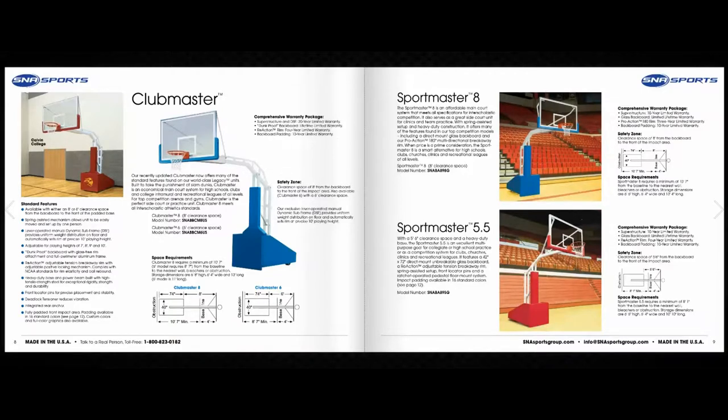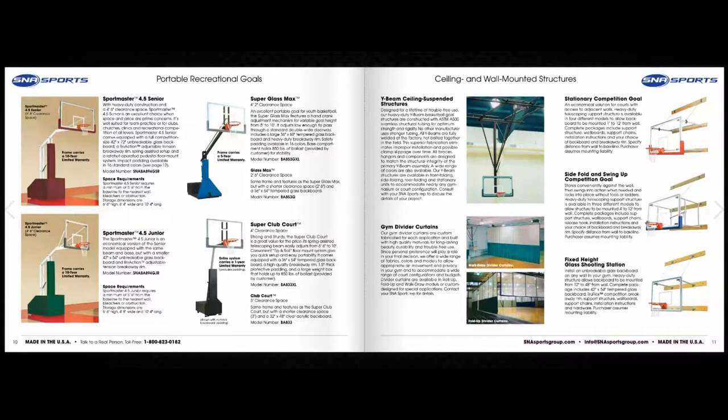Sportmaster 8 and Sportmaster 5.5 portable basketball goals make for a great side court and team practice unit. Sportmaster Senior and Sportmaster Junior come with heavy duty construction and a 4 foot 6 inch clearance space, and are a good choice when price is a prime concern.